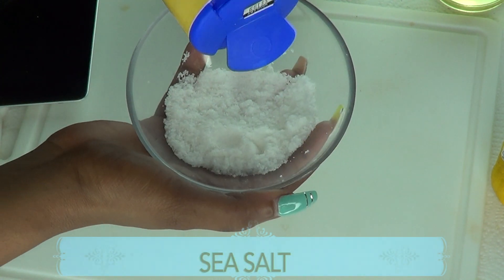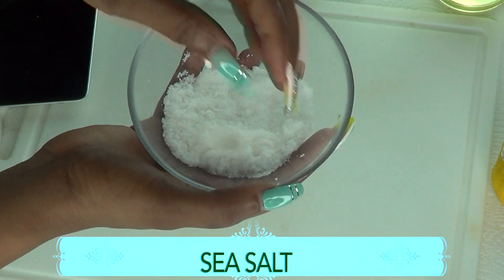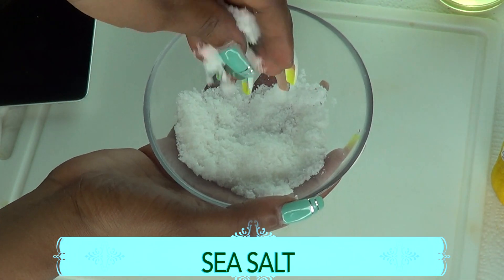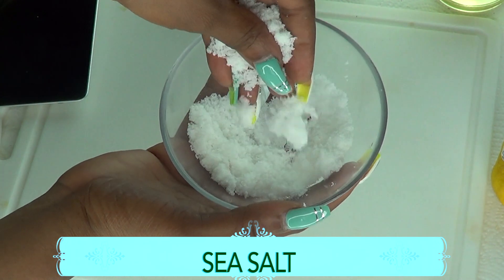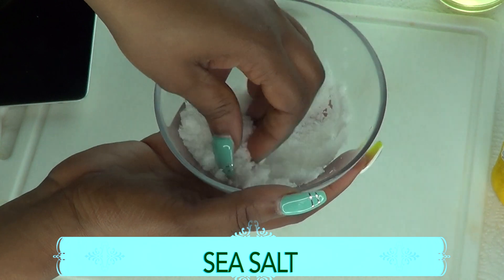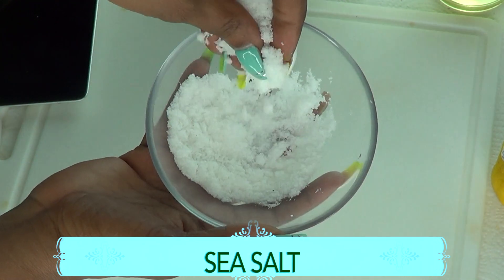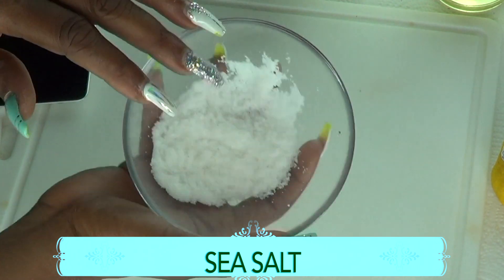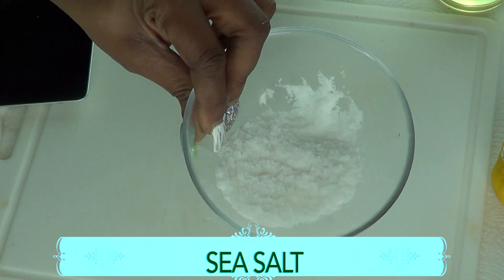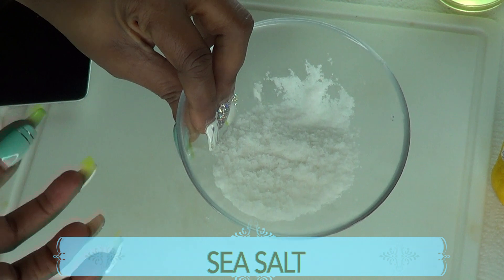Our first ingredient is salt, and I'm using sea salt for this recipe. Salt helps to soften the callous on your feet, but not only that, salt will help to get rid of toenail fungus. It also helps to pull the toxins from your feet. Salt also helps swollen feet — if you find your feet swollen, just soak them in some salt water and it's going to help to shrink them. Most importantly, it's going to help to get rid of that rough, cracked, and dry-looking feet.